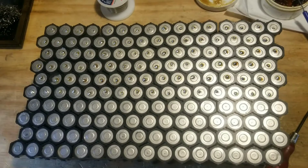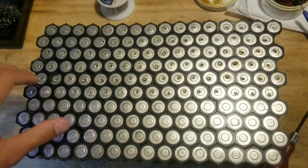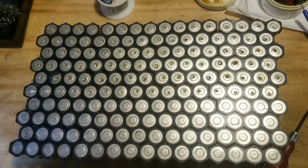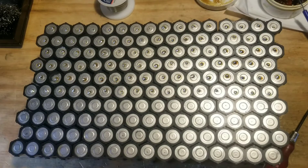This is just a quick video showing how I'm soldering fuse wire to these 18650 cells to make a 72 volt by 40 amp hour battery pack for an electric motorcycle.